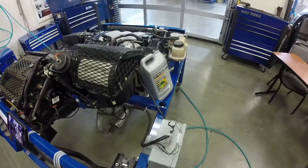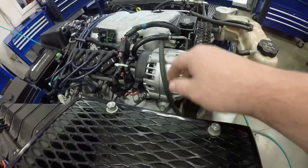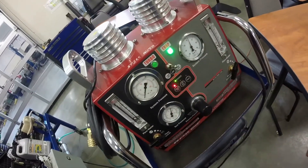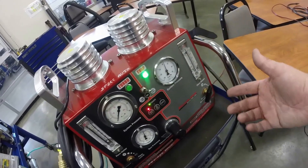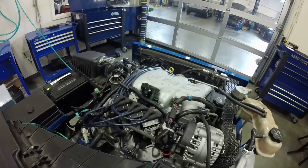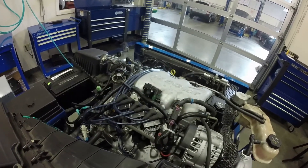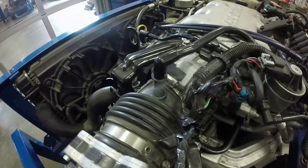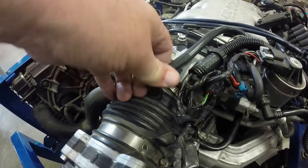I've got the smoke machine hooked up to a vacuum line — my smoke tester is hooked into a vacuum port right up in here. I'm going to turn on the smoke tester with the flow meter going most of the way to the top for a lot of flow, then come back and look at the engine. You can see that smoke right there — that's where the leak is. I had to create a leak on this one, so I unplugged this PCV tube out of the system so you could see how it works. Plugging it back in fixes the leak.